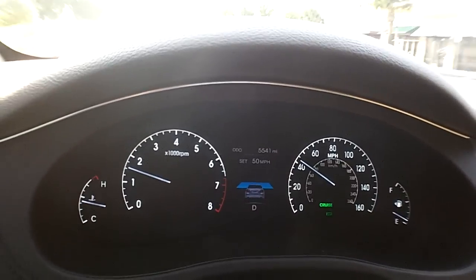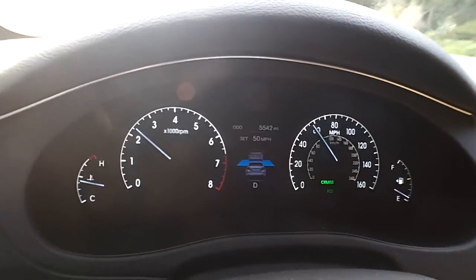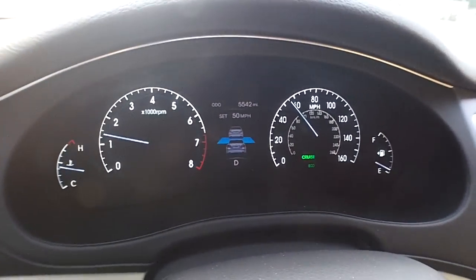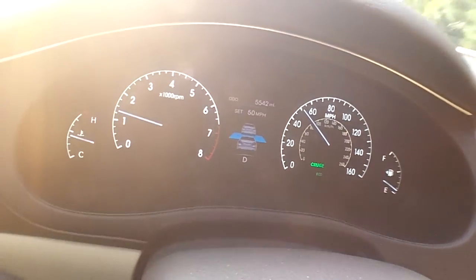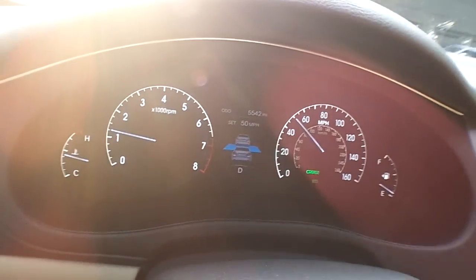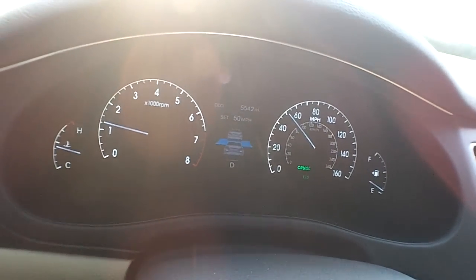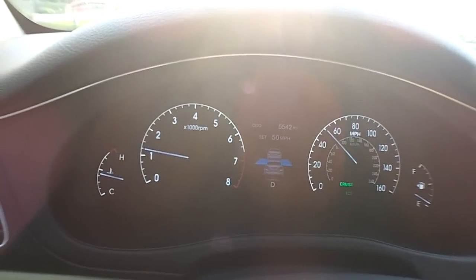We're gonna accelerate back up until we've got this guy back in front of us. When I'm pressing the accelerator it flashes, but now I've stopped pressing — 50 miles an hour is back on and it sees the car in front of us. If we get too close it will automatically apply the brakes for collision avoidance. The cruise control is a great feature — good times, thanks for watching.